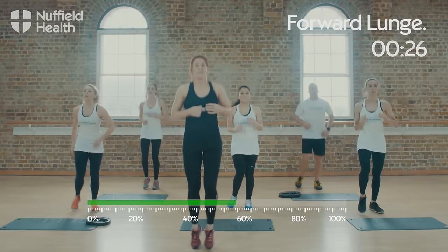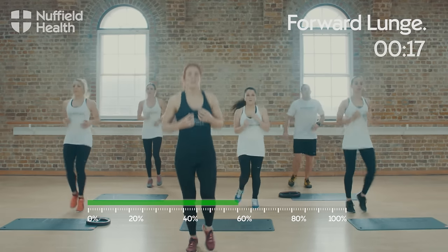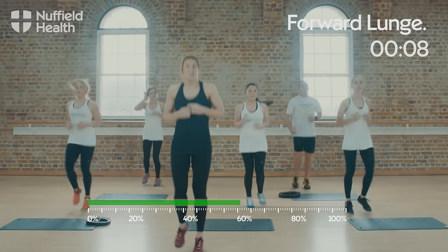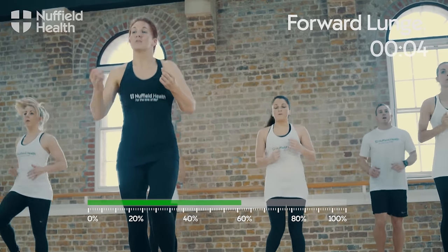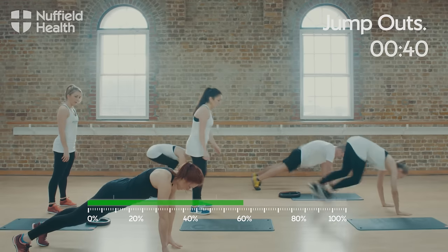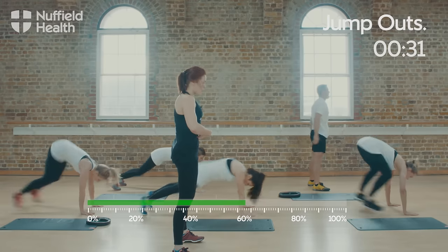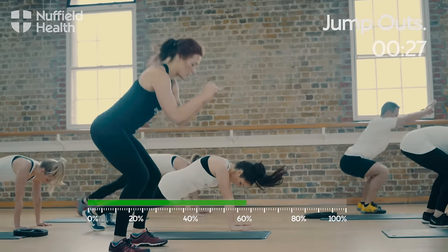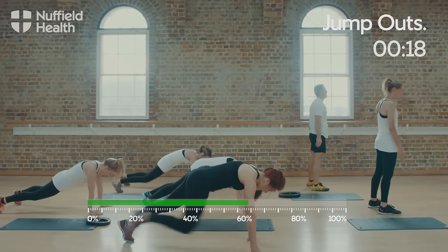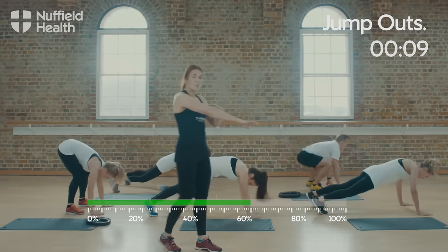One last set of active recovery in this block and then we're going into jump outs. For the next exercise, we're going to take a jump out onto the floor into a full plank position and then jump straight back in and stand upright. Stand feet hip distance apart, bend down to touch the floor, jump both legs out, jump in and stand up. As you jump out, try and squeeze your butt muscles and brace your core so you don't let your hips sink to the floor. If you need the regressed version, step out and jump in, or step out and step in — keeping the core nice and tight all the time and shoulders directly over the hands.